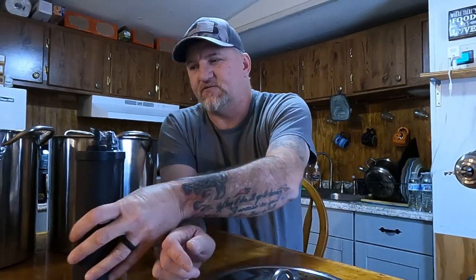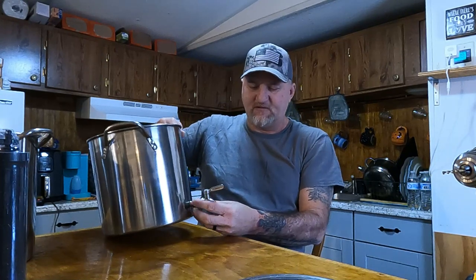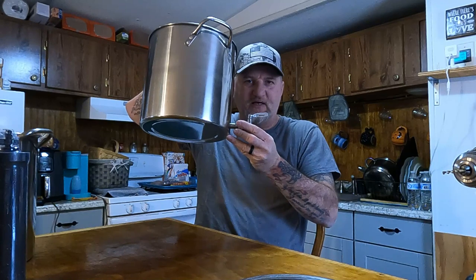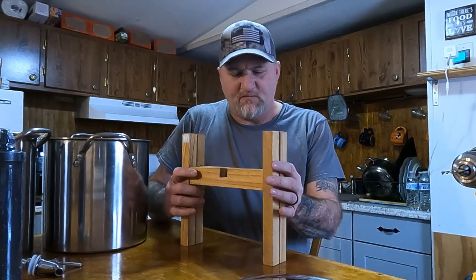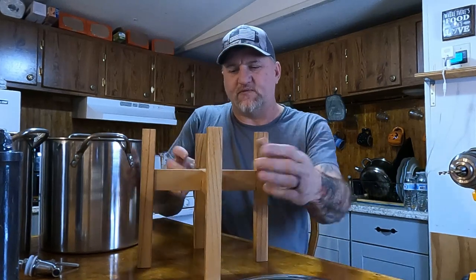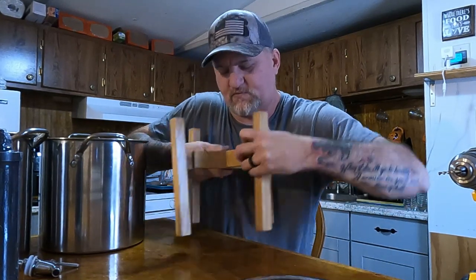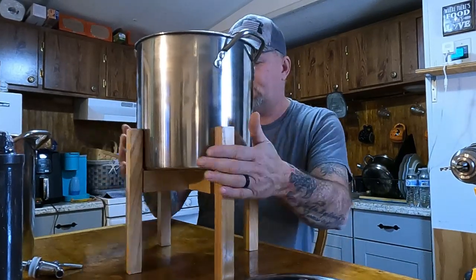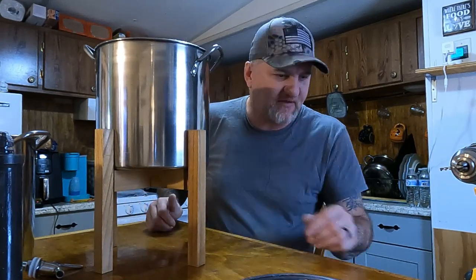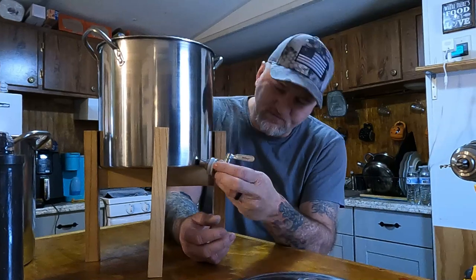This is pretty simple to do. You'll put your spigot in low on the pot, and you don't want it hanging over the side of the counter — you need to be able to get a glass under it. So I went to Lowe's and bought a flower pot stand. You spread it out a little to fit the container, set it on there, and close it up. It's the perfect height to get your spigot up so you can fill a glass underneath.